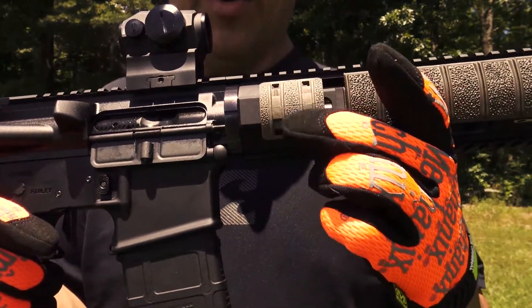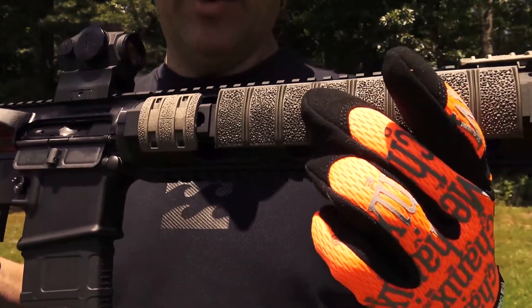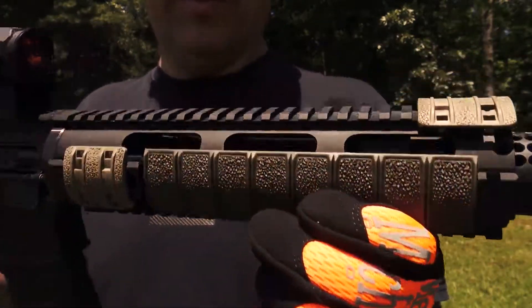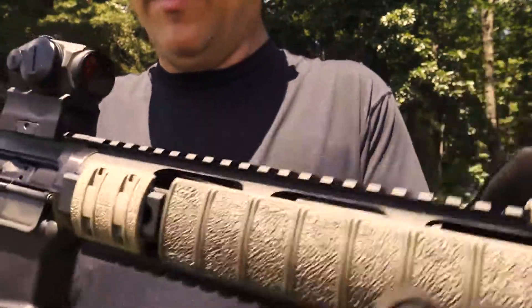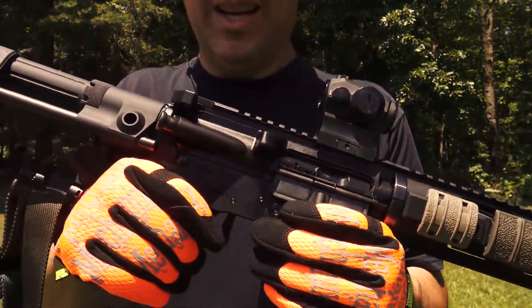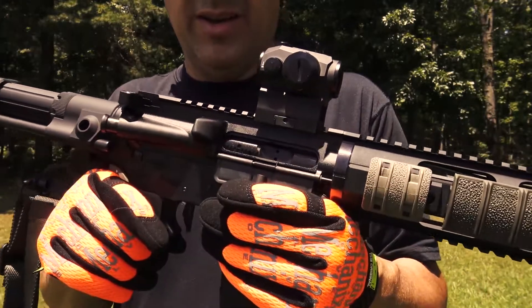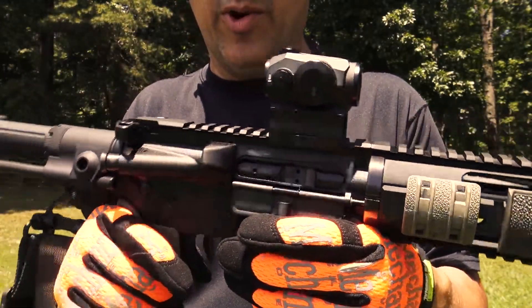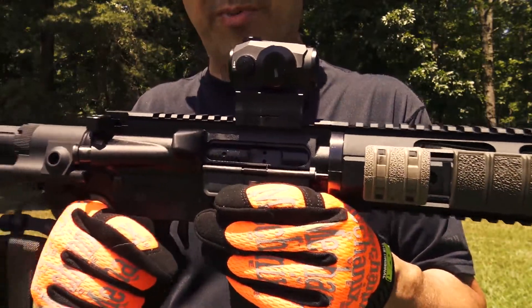These are panels that snap together, and these are panels that come as a complete group. The one on top — I don't know if I'll leave that there or not. But today we're just going to shoot it for the first time and see what kind of bugs need to be worked out. Hopefully none. We're going to shoot 55 grain and also some quote-unquote armor piercing.